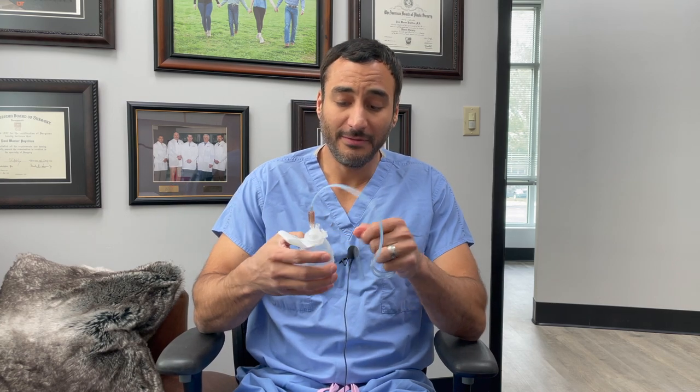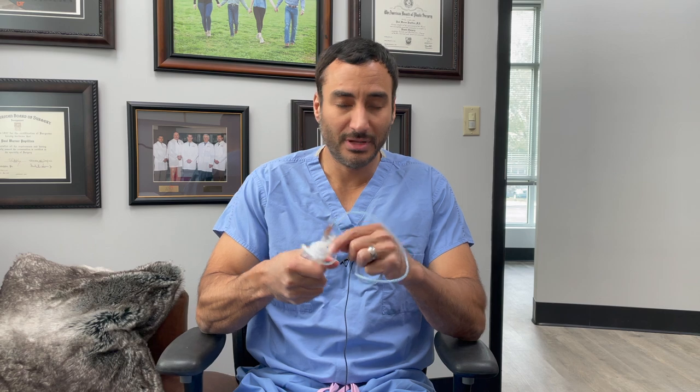Troubleshooting: if the drainage stops immediately — in other words, the drain has been putting out 20 cc's or 30 cc's every day or so, and it just stops and nothing's coming out — the odds are it's clogged. When it gets clogged, a lot of time you'll have a little bit of fibrinous tissue, which is kind of like healing tissue on the inside. That'll plug up the tube. When that occurs, you need to strip the tube.